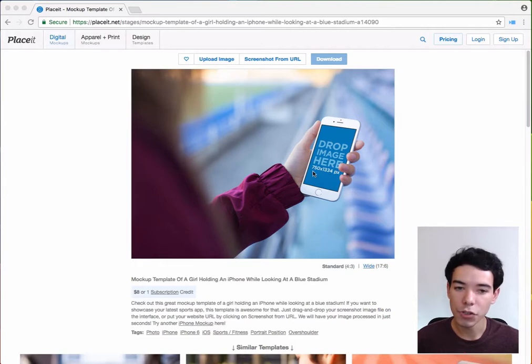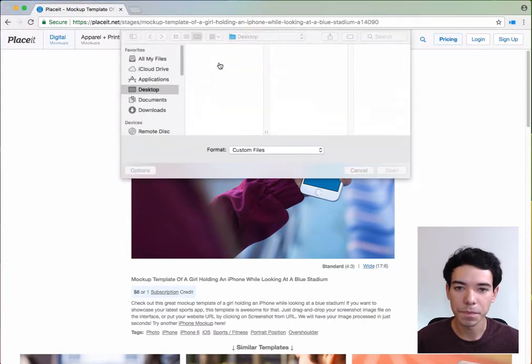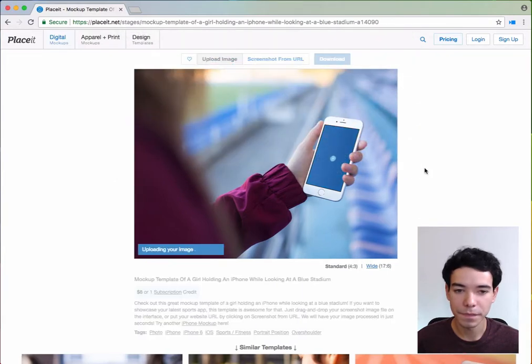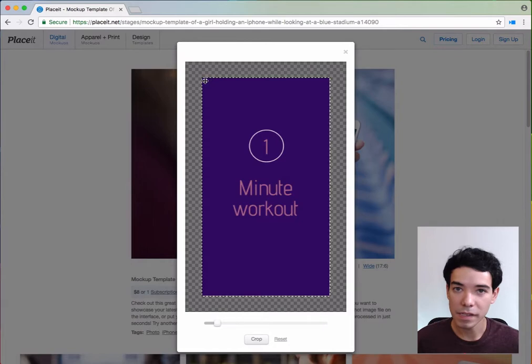So if I upload my image, it should be either exactly these dimensions, otherwise it's not going to fit quite right. Let me show you what that looks like. We're going to click Upload Image, and I upload my screenshot from my computer. And because the image I uploaded is exactly those dimensions, it just fits perfectly within that space.